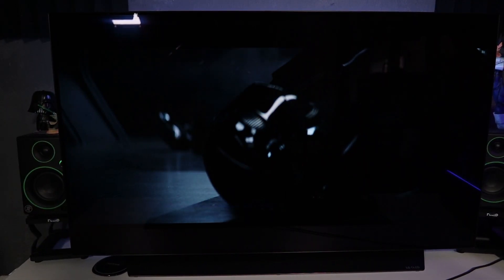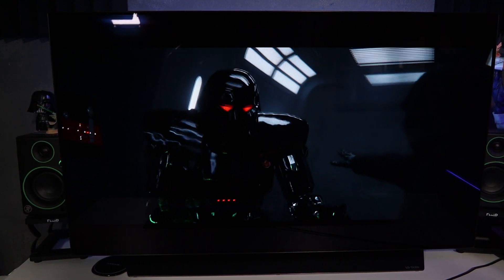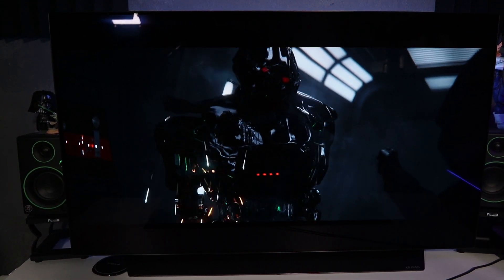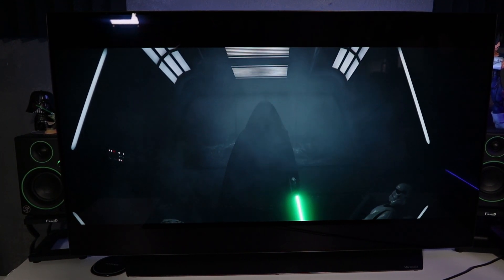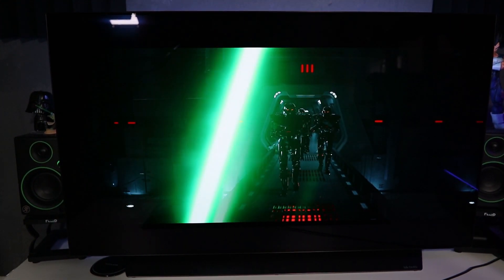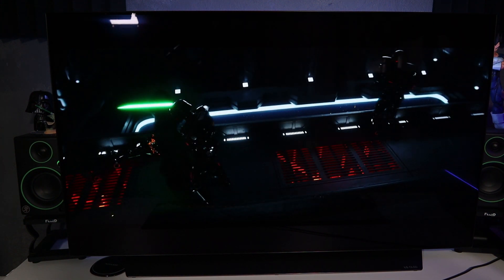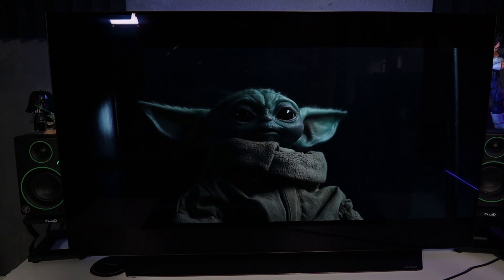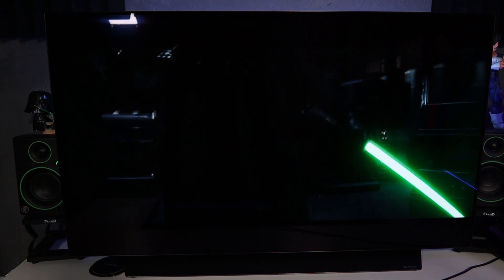The next thing that this TV is amazing for is movies. Here we have The Mandalorian — well, it's not a movie, it's a series, but you get the point. It's 4K video and the quality is just amazing. You cannot imagine how good this is. While I have this TV there is no need to go to the cinema or to watch movies elsewhere. It's a perfect thing for this Corona lockdown — your own personal cinema. Just look at that.